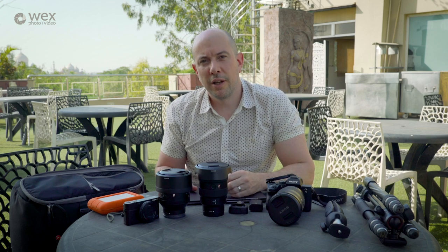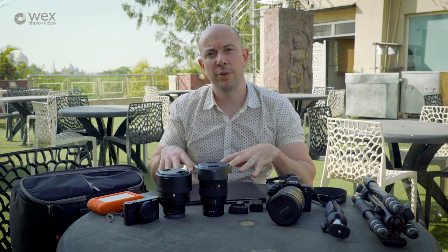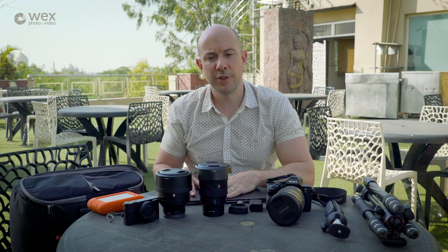This morning we had a great visit to the Taj Mahal for sunrise, and later on this evening we're actually going to be jumping on an overnight train to Varanasi. So before then I've got a bit of time just to talk you through some of the kit that's been in my bag for this trip.